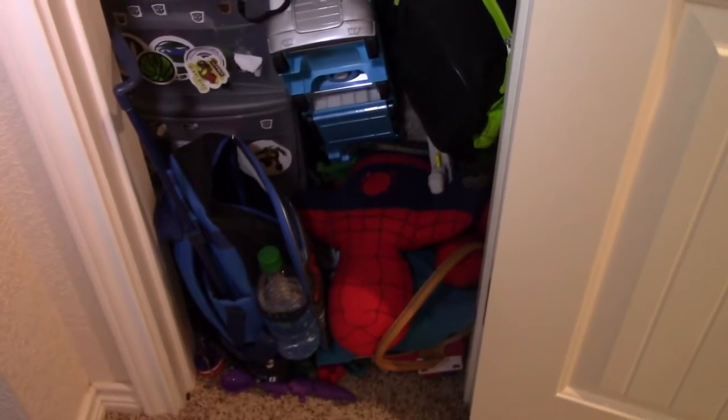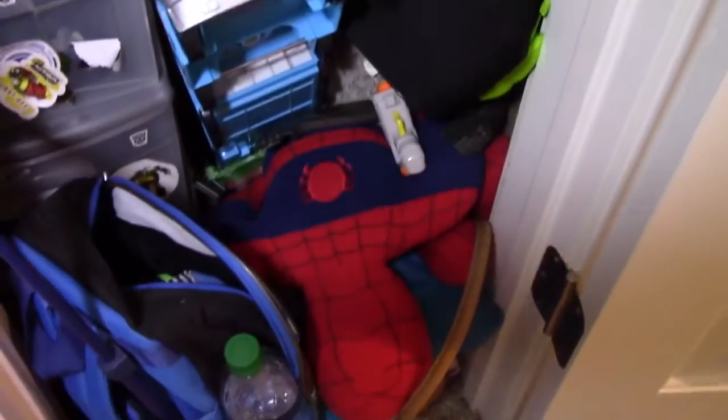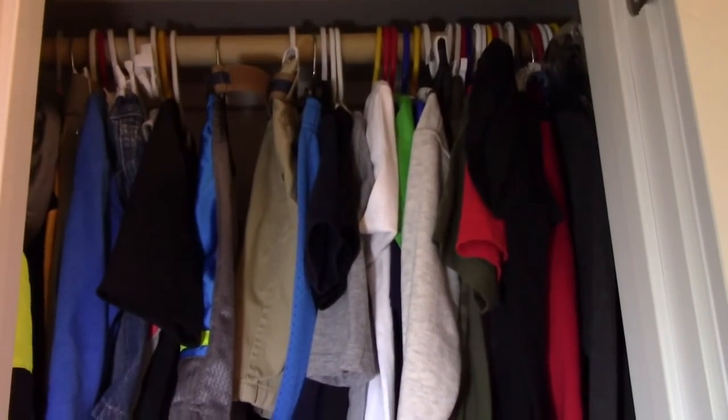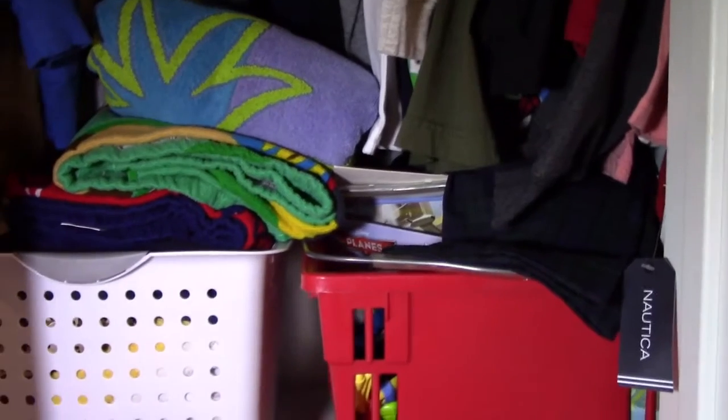He has all of this stuff just crammed in there. I organized it before, but since he's been here more this summer, he's built up more stuff. What I want to do is move his clothes from that bar up there to the bar down here, and then move that three-drawer little cabinet up to the top where I'm going to take out this basket.